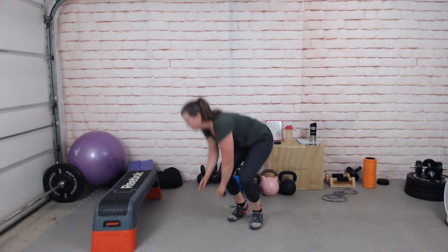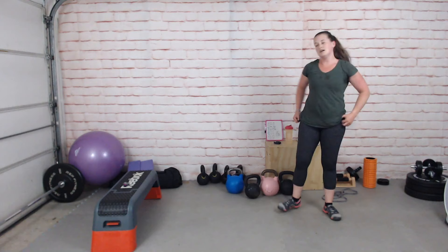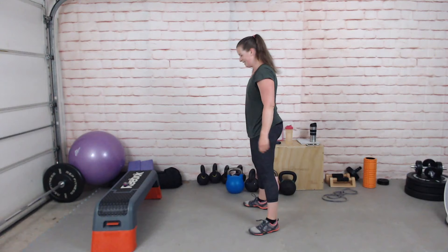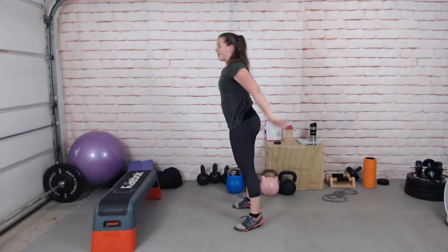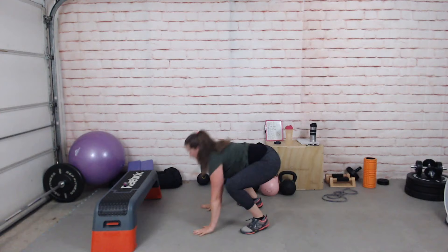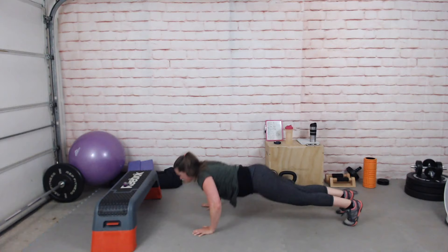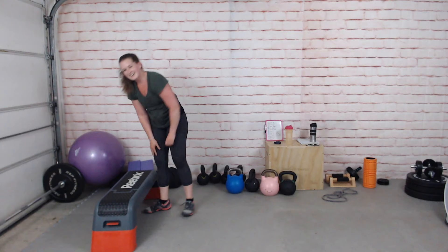Burpees now — this is the last exercise of this round. After this we get a little breather and we'll do our band exercise. Choose your burpee — or it could be a swing. Do as many push-ups as you feel like, and if you're struggling on the ground, elevate your hands. Three, two, rest — oh, death! Great work.